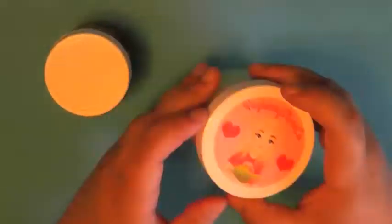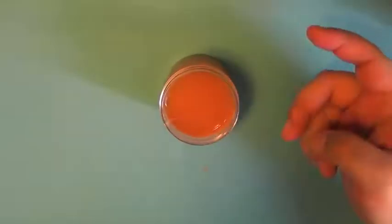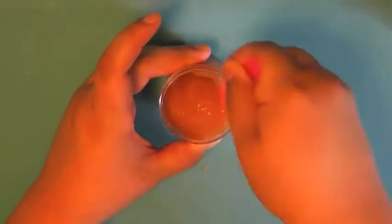And I think that's it, so let's get on with the video. In this video, I'm going to be specifically revisiting my Raspberry Slime Company collection. I'm starting with these two fall-themed slimes — Caramel Apple Fudge.